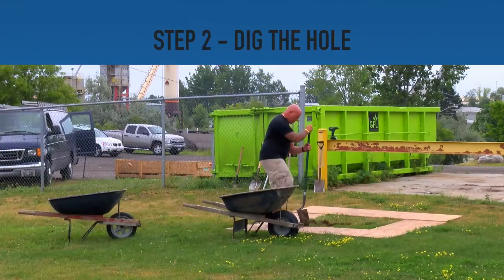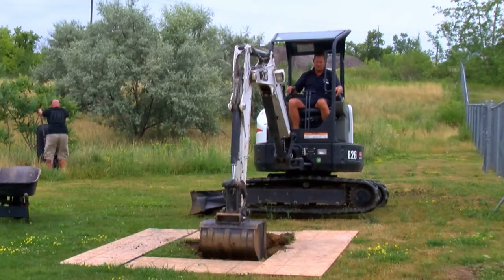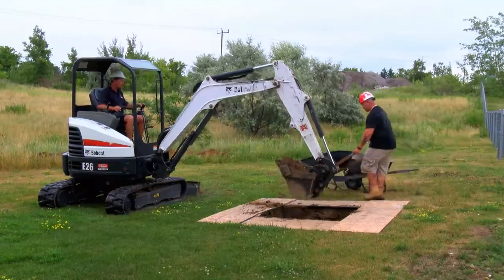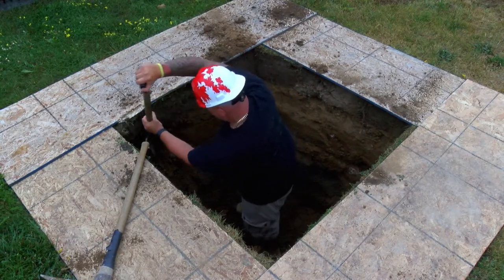Step 2. Start digging the hole by breaking the ground with standard commercial digging tools. Make use of industrial digging equipment such as an excavator to greatly reduce digging time. Remove any large rocks to maintain the shape of the hole, being careful not to destabilize the hole's integrity.